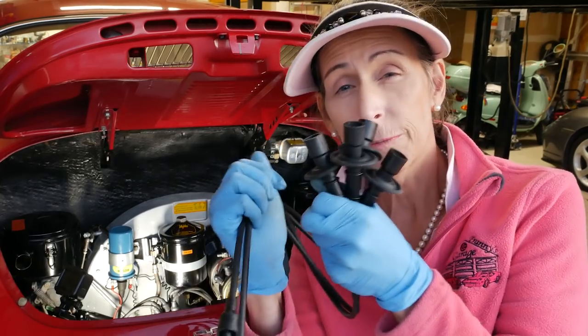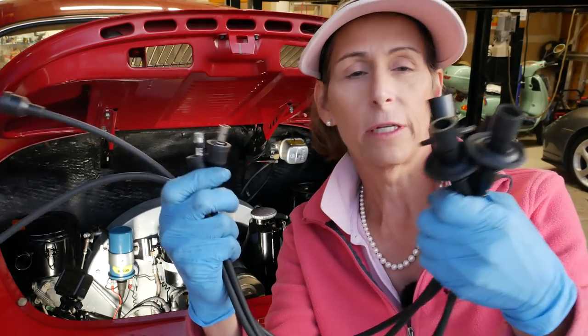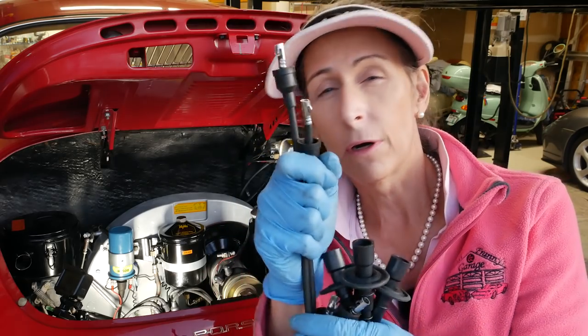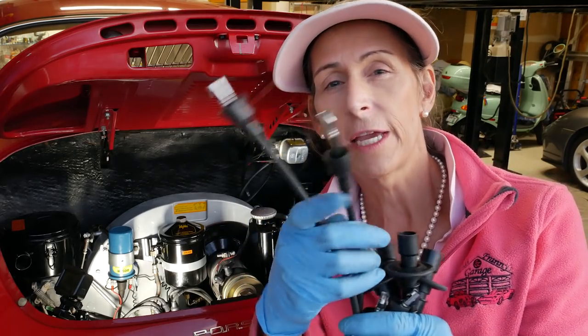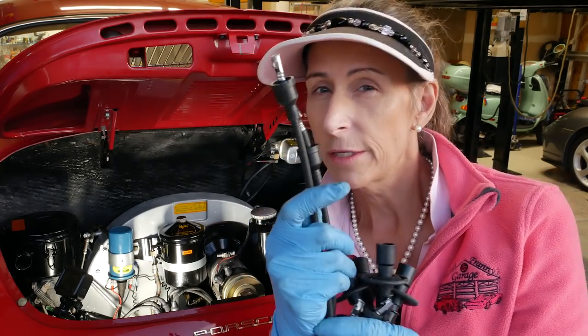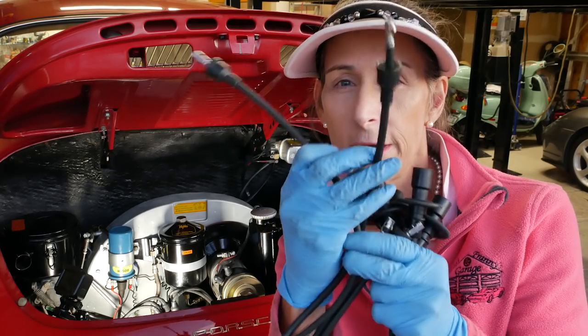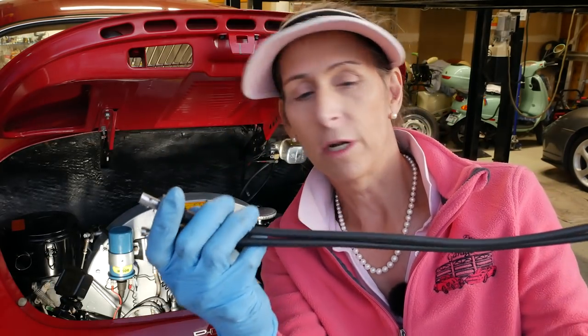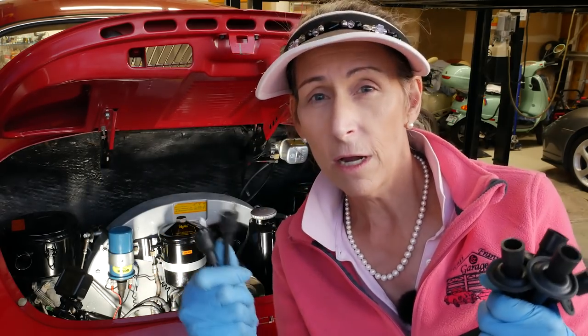Next let's tackle our spark plug wires. It's important to take a look at these — they're all kind of different lengths. Two of them are pretty much the same length and the other two differ slightly. The longest one is going to be cylinder number one, then number two, and the shorter ones are three and four. If one is a little bit longer, that would be cylinder number three.